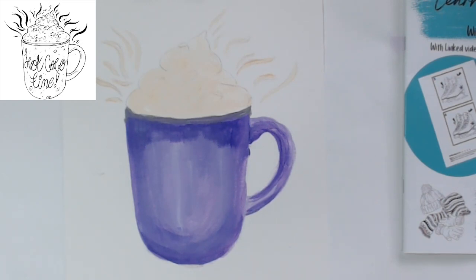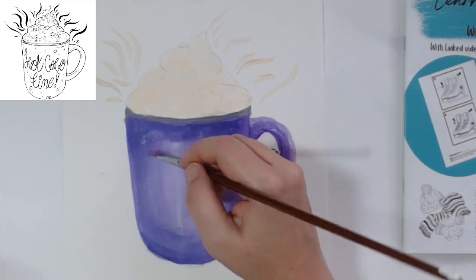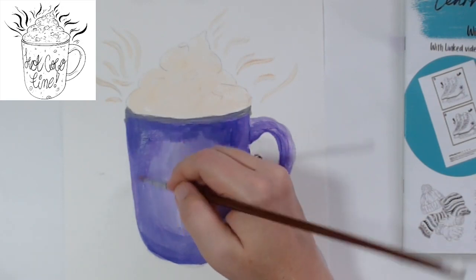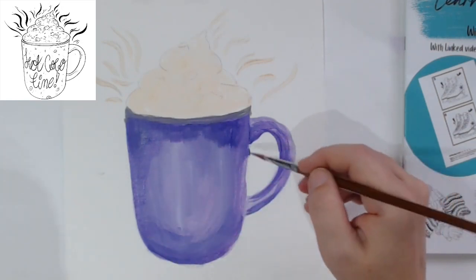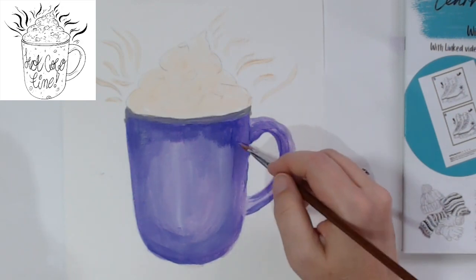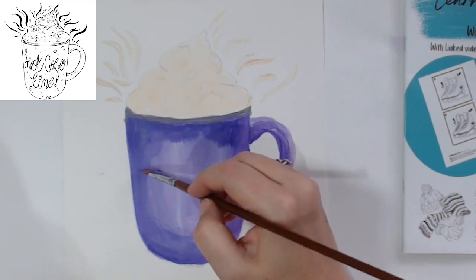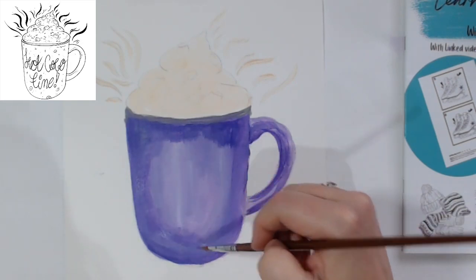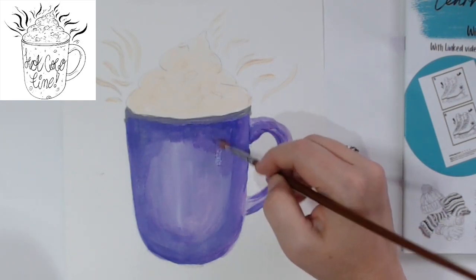We can come in and blend it a little bit with a mid value between the two - can you see we're blending it in so it's not a stark line? It's actually shadows and light, and it starts to feel more real because we've blended it in. We'll make some more of that mid tone - it's just more purple, less white. We're just going to blend that in to where we've been with the dark colour, finishing it off so it's neat and tidy.